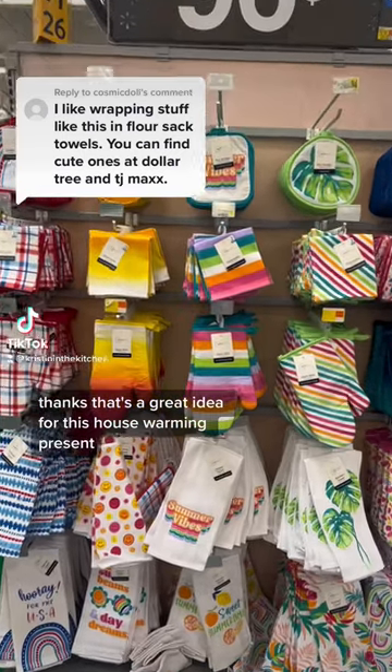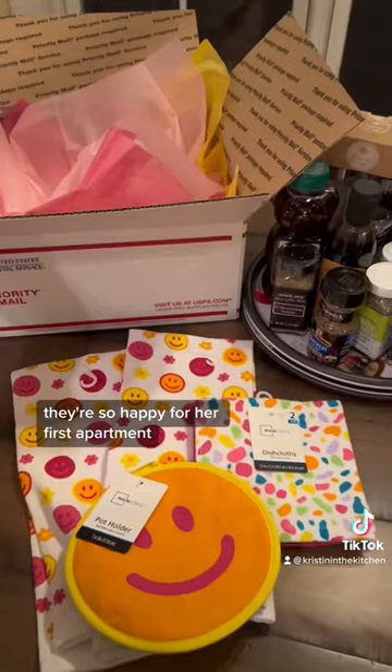That's a great idea for this housewarming present. I found these at Walmart. They're so happy for her first apartment.